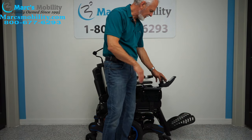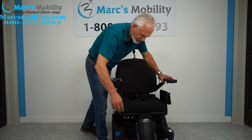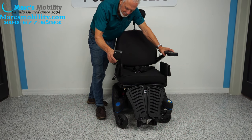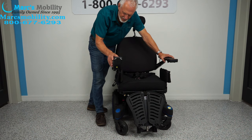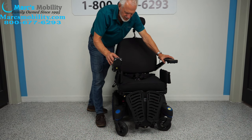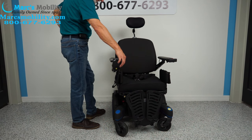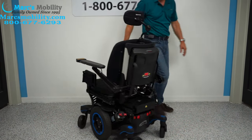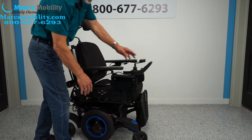Let's put the chair back in drive. Note that on some joysticks you go one way and on others the opposite direction. The footrests fold up. Because this is a mid-wheel drive chair, it has the best turning radius — you can see right here exactly how it turns inside your house.